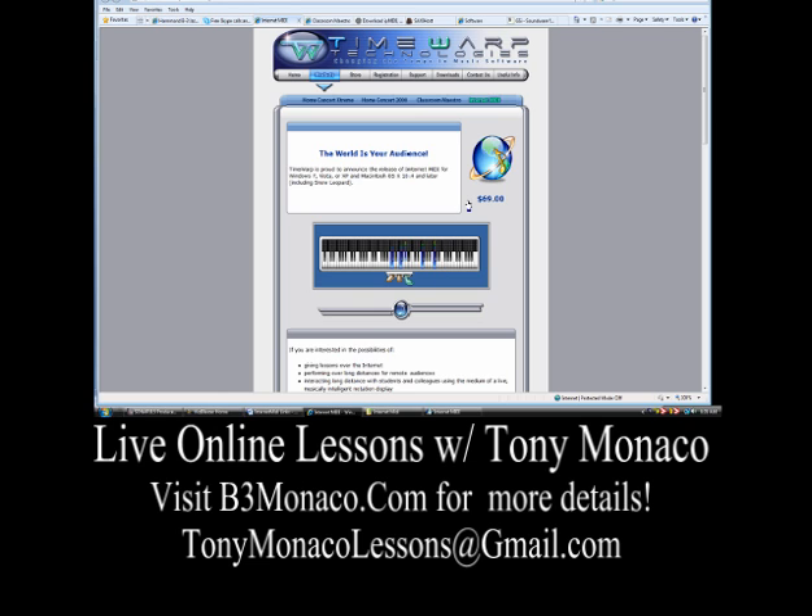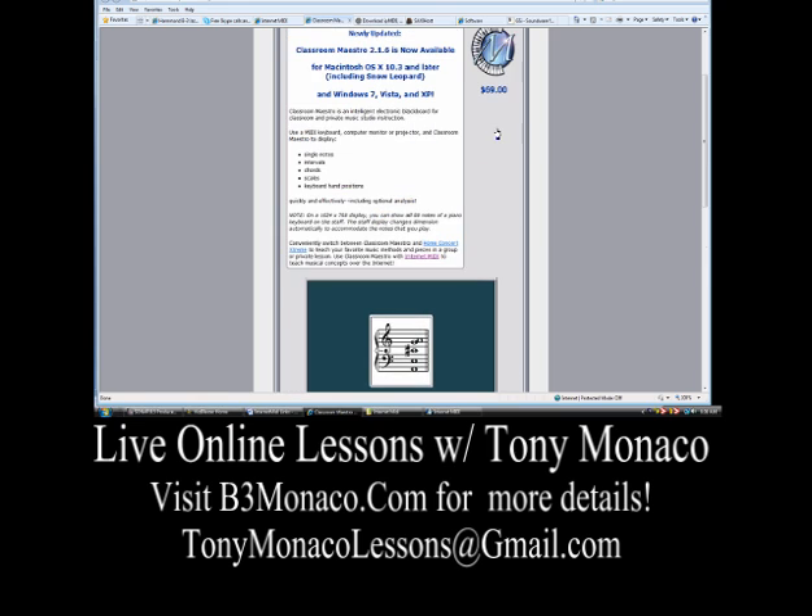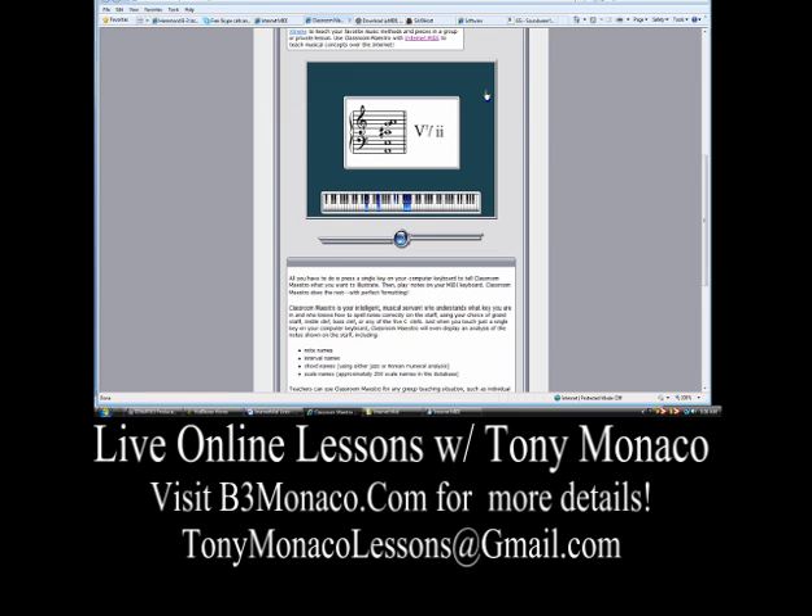However, the Classroom Maestro — which is an add-on — is the staff page feature, and it is also $69. I highly suggest this. This software add-on will allow you to take a look at voicings, bass notes, chord changes, and all kinds of things. The Classroom Maestro is not mandatory, although I highly suggest it.